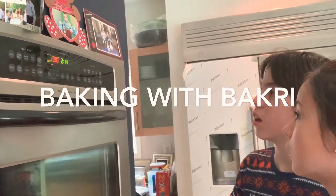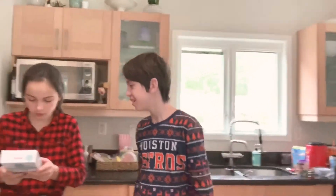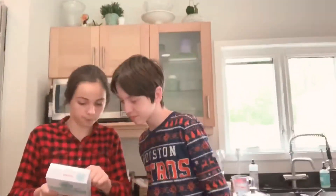Hi, it's Bakri. All right, welcome to this video. Today I'm going to make some cookies.